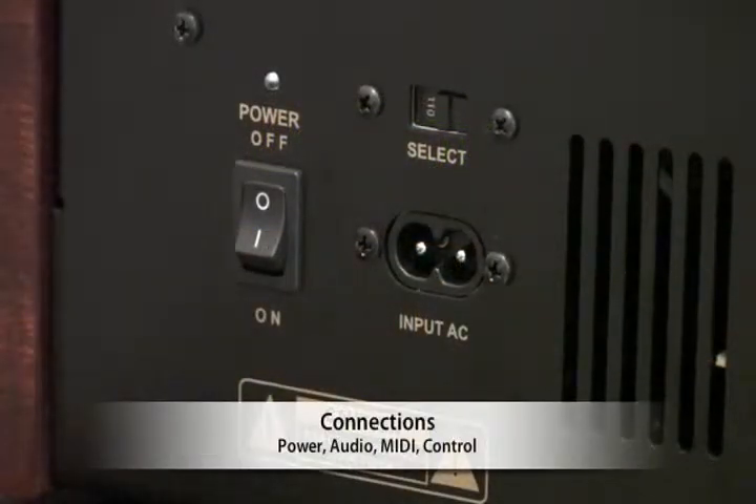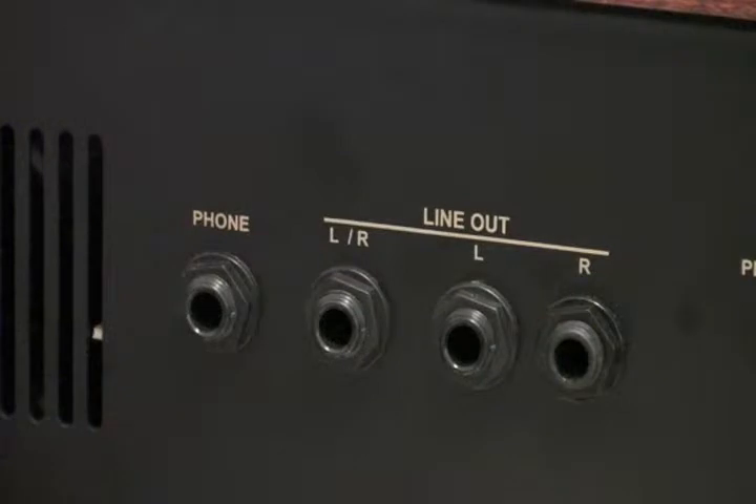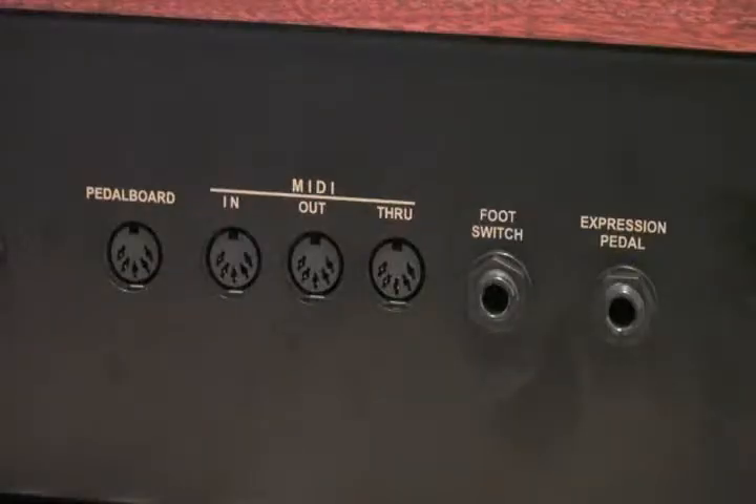Let's take a look at the TX-5's connections. We have an internal power supply — no wall wart or inline brick — just connect the included two-prong AC cable, and the voltage selector is accessible from the rear panel. Audio outputs include mono left and right, a stereo channel, and a separate headphone output, which has a typically stronger signal. The MIDI section includes in, out, and through, so the TX-5 can easily be integrated into a complex keyboard rig. A dedicated MIDI input is provided for the PD2 pedal board. The foot switch input accepts a momentary switch pedal and can be used to control the rotary speaker speed or as a sustain pedal.